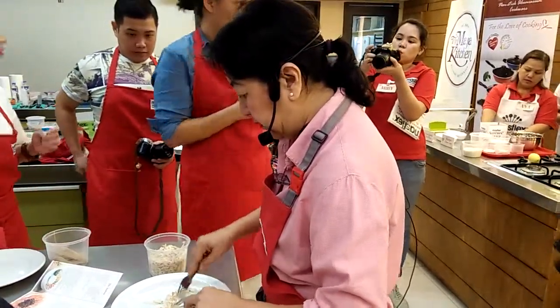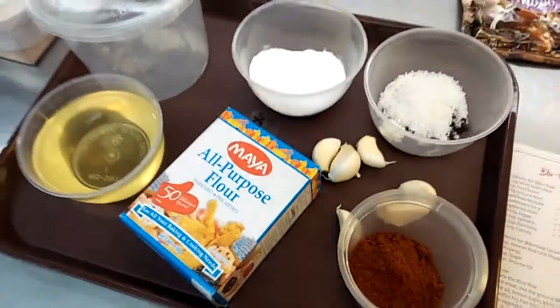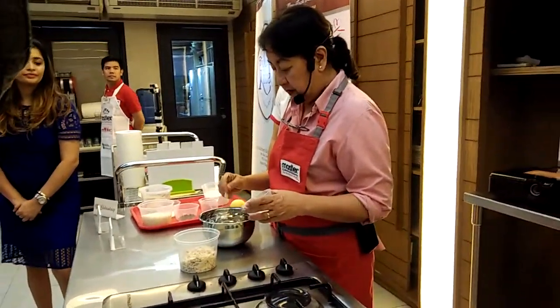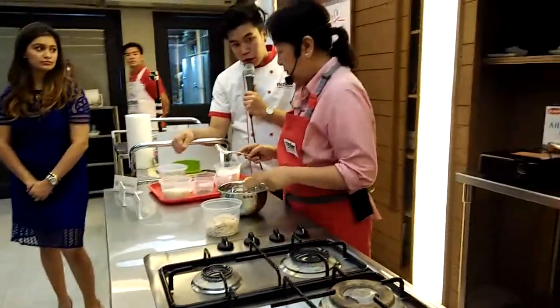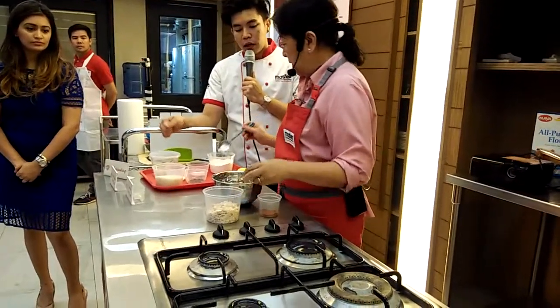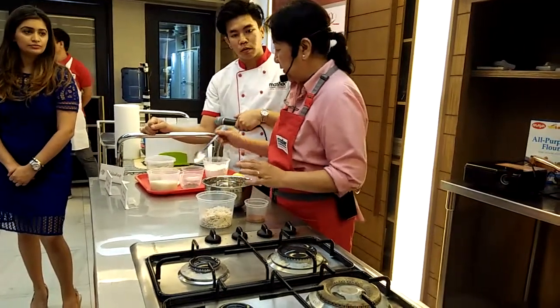Then just keep flattening it. This is good for when you want to put — no time even for a selfie. This is just to make the flour rice. If you put too much, it's going to become bitter. So it would be one and a half tablespoon of flour. We can discuss the measurements later.